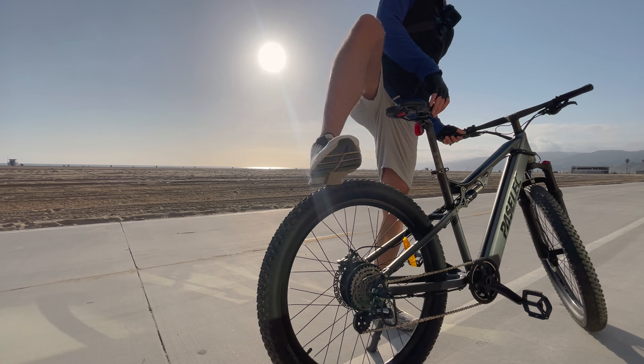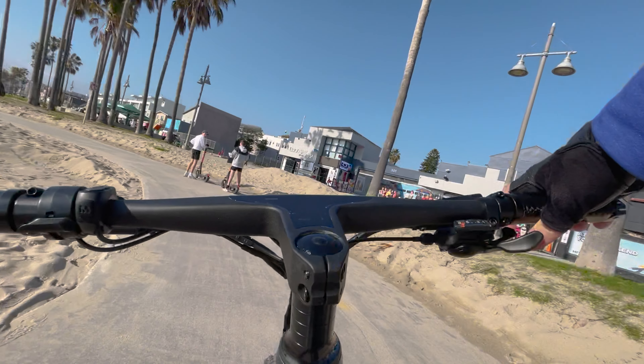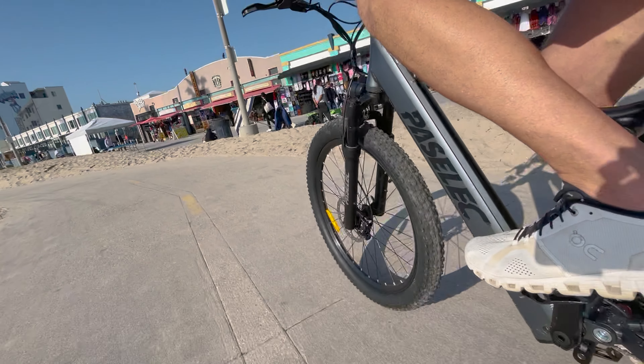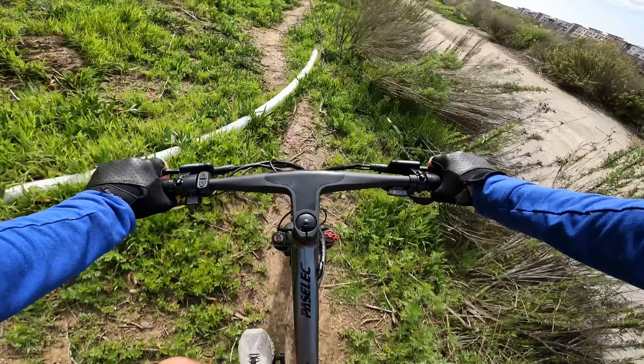Today we're going to review the Pass Select Climber 3 full suspension electric mountain bike. It has a fully integrated display on the handlebars and also a fully integrated 17.5 amp hour 48 volt battery. This bike does have three inch wide tires, so it's going to be definitely a lot more suitable for trail riding compared to a wider four inch wide tire.